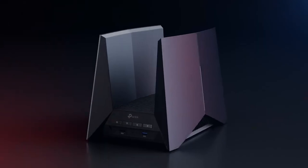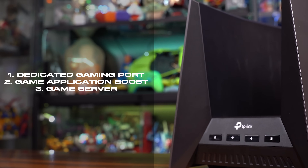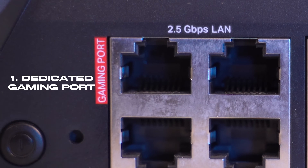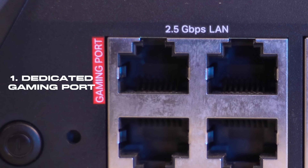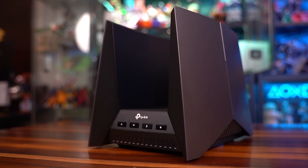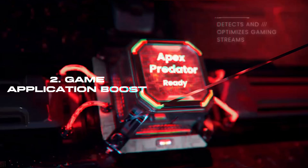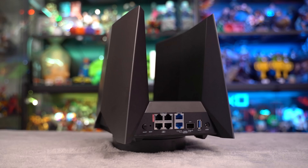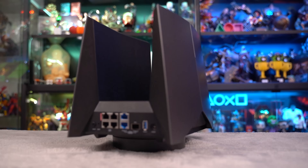With all these insane features, the router goes a step further with three easy ways to reduce your ping. One of the 2.5 gigabytes per second LAN ports is a dedicated gaming port — once you plug in your preferred gaming device, it is instantly prioritized over other devices so it doesn't have to fight for bandwidth. Plugging in also enables Game Application Boost and Game Server Acceleration. Game Application Boost will automatically detect and optimize game packets within the router's traffic handling using its Deep Packet Inspection library.